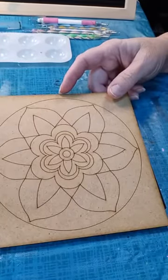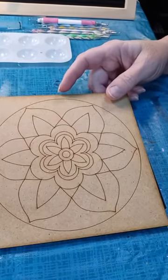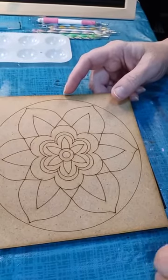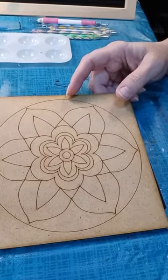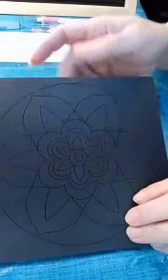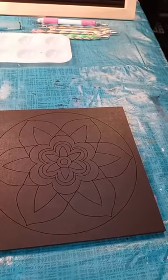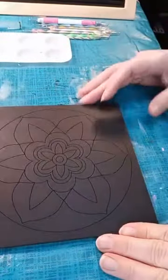I will be using all Deco Art Americana Multi-Surface Satin. I've got my template painted black. If you've seen me dot before, you'll know that I typically do most of my backgrounds in black. No particular kind of black, just black paint.